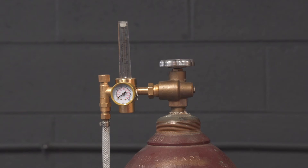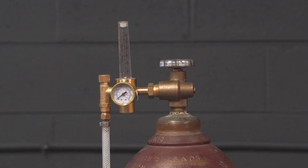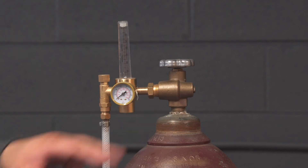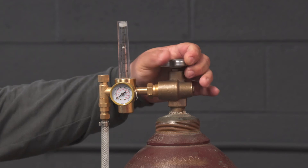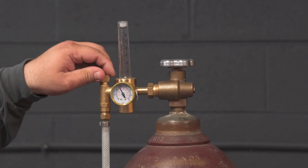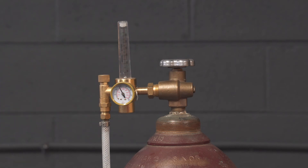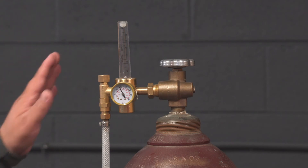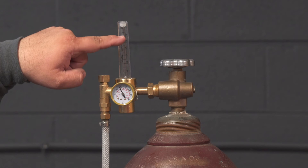If you bought your Propulse 220 MTS or Propulse 200 in 2019 or before, you may have received this style of flow meter. This flow meter attaches to the tank the same way the regulator attaches. This gauge will show your tank pressure as you open it all the way up, and you'll see a little ball floating inside — the ball indicates the flow.